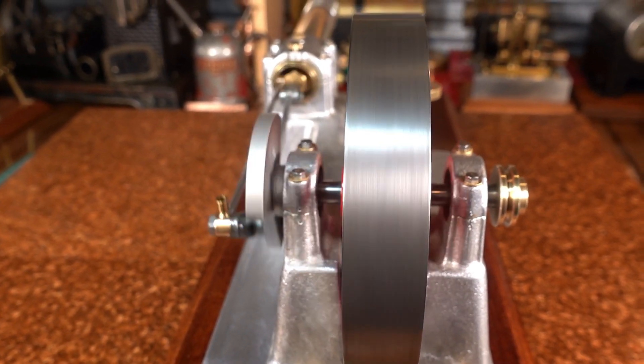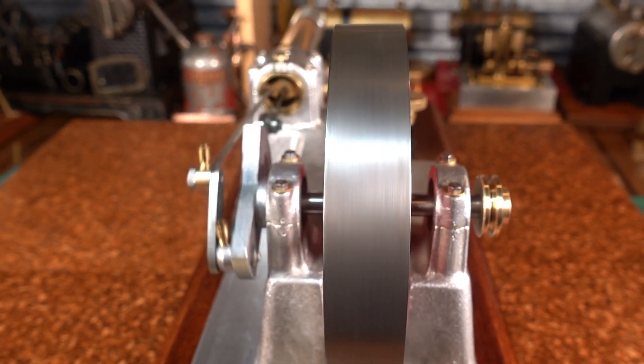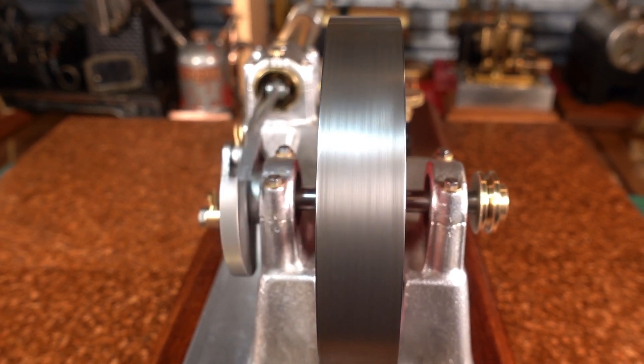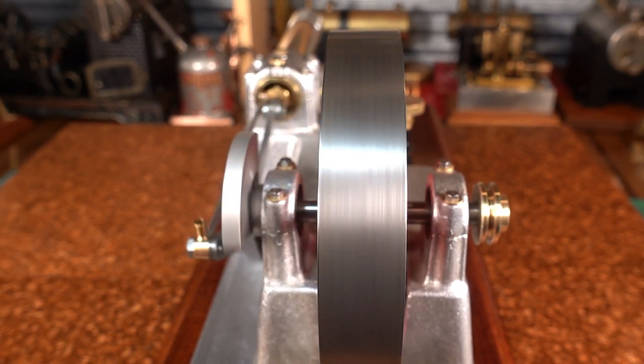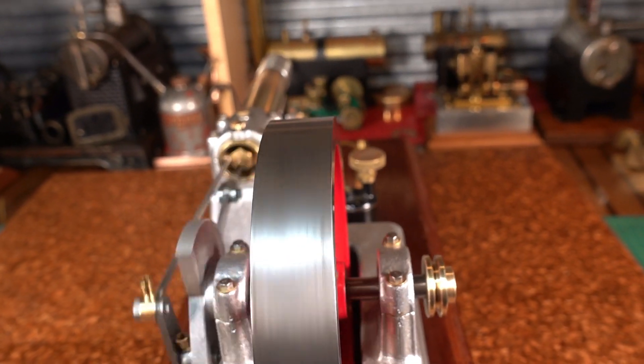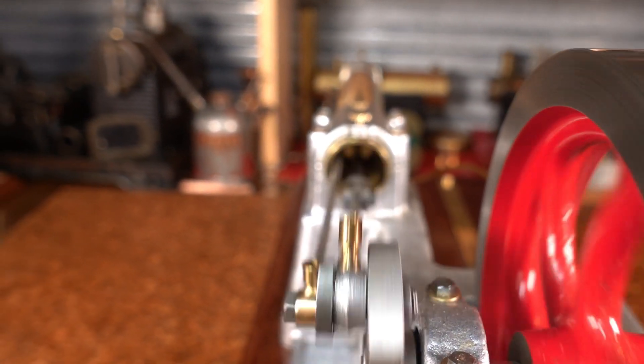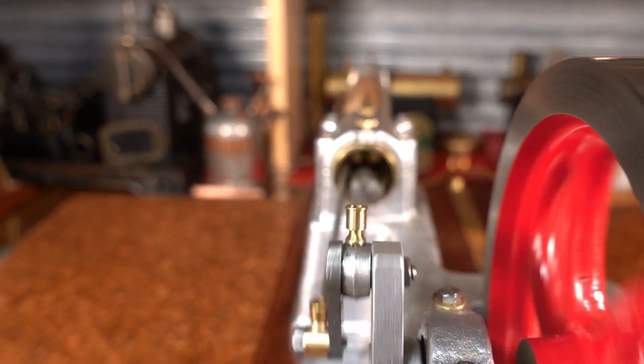That flywheel is one inch in diameter, and I think it's either five and a half inches or five and a quarter inches in width. And the bore of the heat tube is one inch.